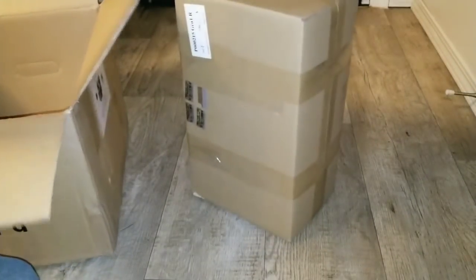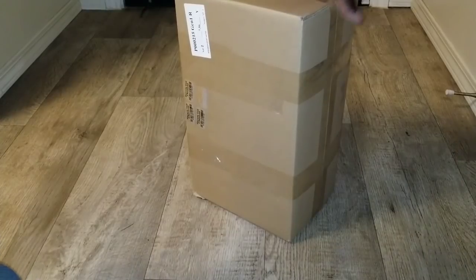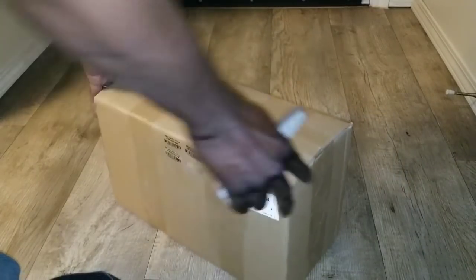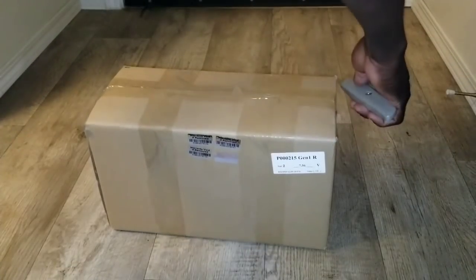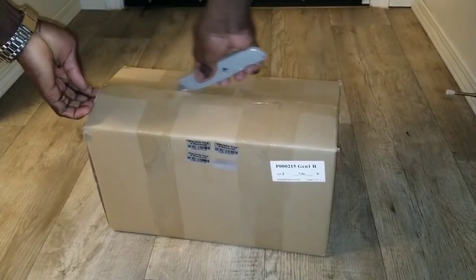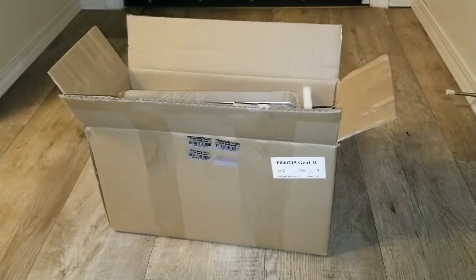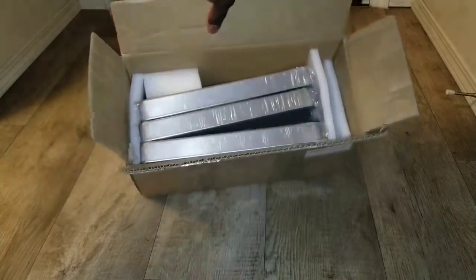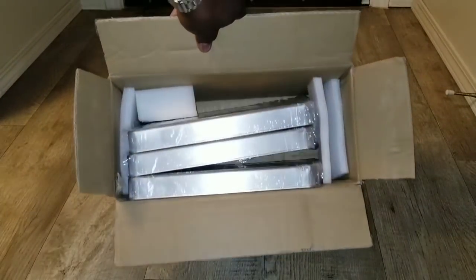It's a box inside a box — let's check it out. This is what it is; looks like someone packaged something in a different way I've never seen before. Opening up the second one — alright, we got some batteries again. Look at that: Nissan Leaf Gen 1, 2012 vehicle.